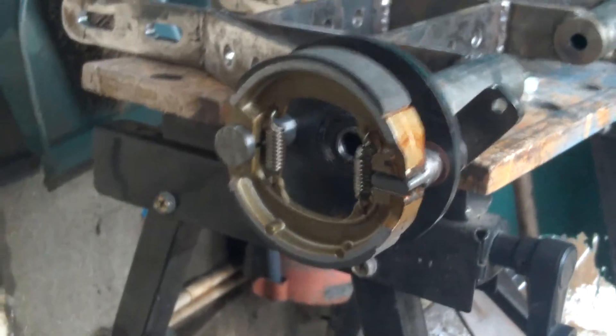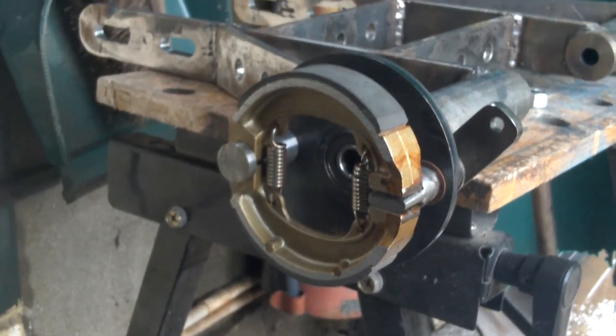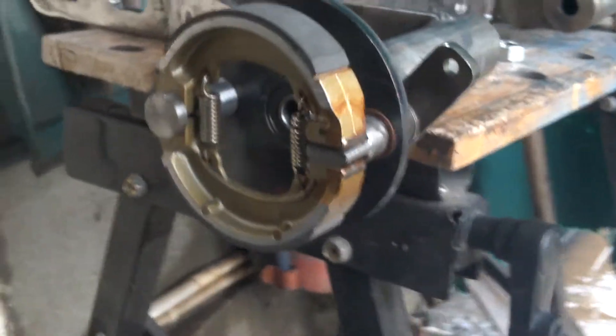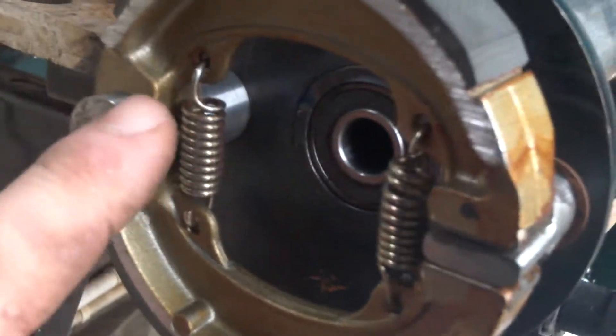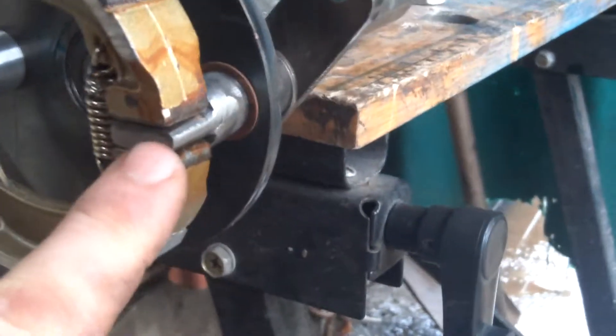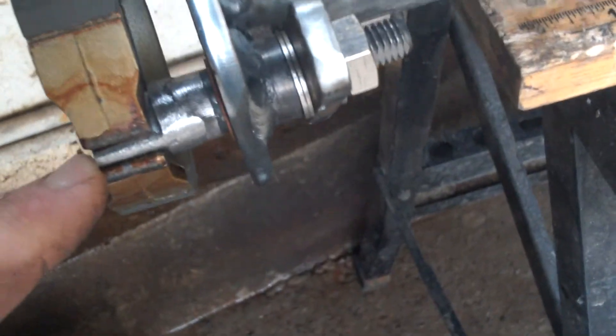Alright, that's the left hand side brake fabricated. That's the part that my father-in-law machined up for me — the pivot. This is the piece I made myself. I have an M10 high tensile bolt.